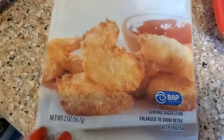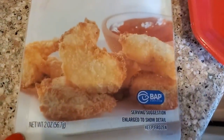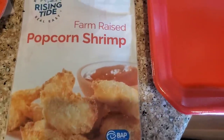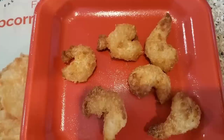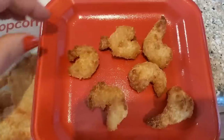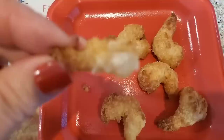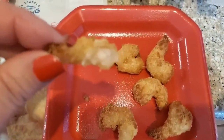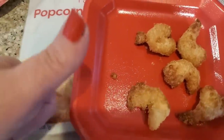They do offer this two-ounce package of farm-raised popcorn shrimp at the Dollar Tree, and I have been very curious to see for $1.25 what that's like. I cooked it up in my air fryer, and that is what I got for $1.25. For $2.50 or $5, you obviously can get enough for a couple of people. It is a very little shrimp, a lot of breading, but it actually tastes pretty good. I do give that a thumbs up.